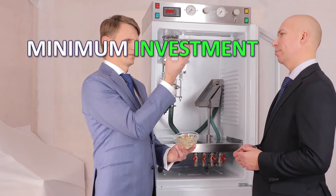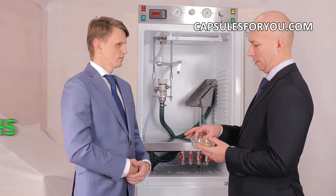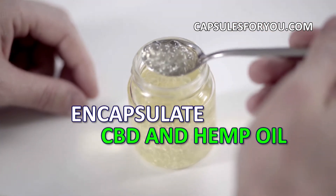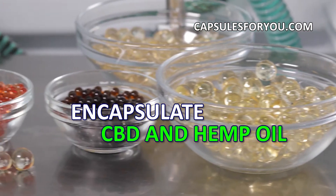The specialists of our company will give you a detailed description of our equipment features, make recommendations on preparation of your premises, help with finding raw materials, and adjust the equipment and train you to work on it.